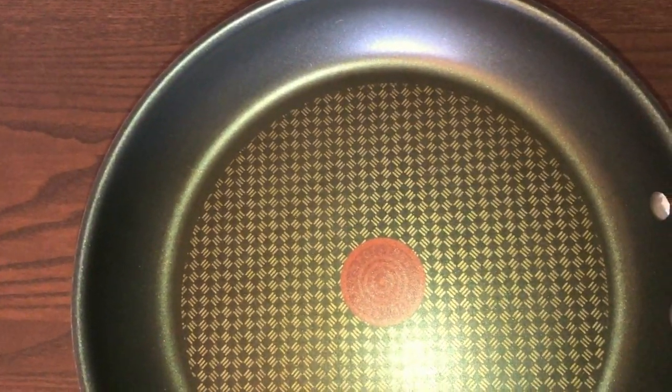You can see that the bottom is thick. The red point in the middle is a heat indicator — when it's fully red you know it's super heated. It doesn't have those circles, which is a mark of very good quality.